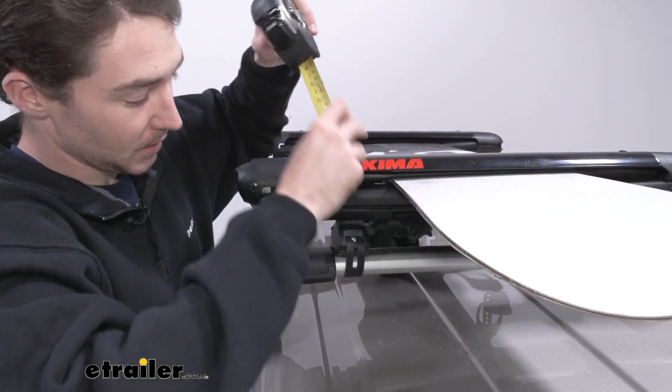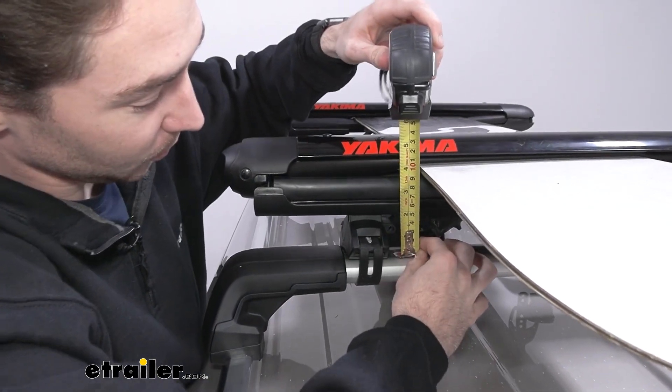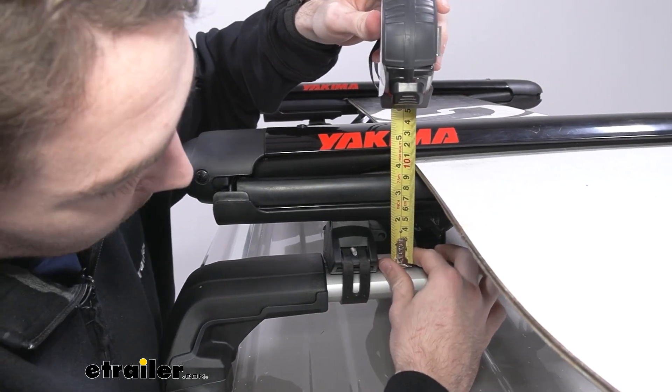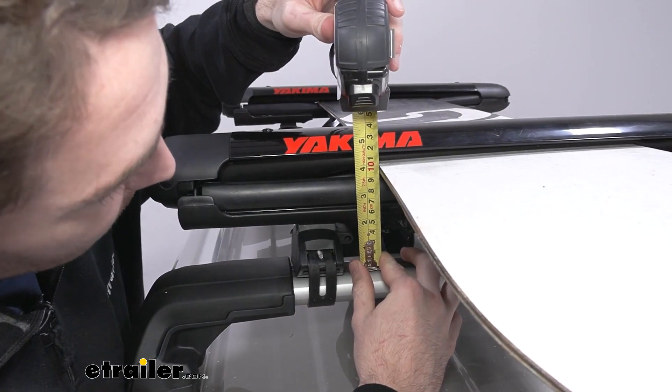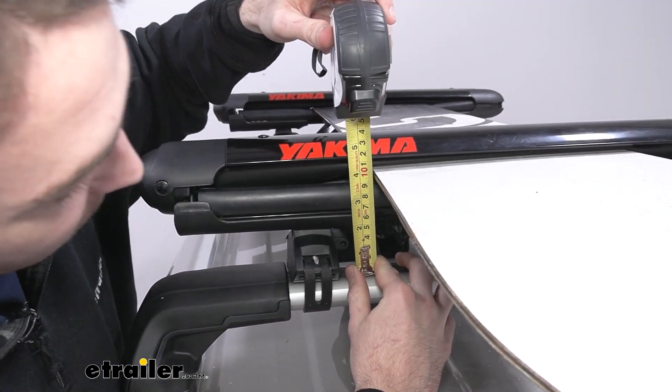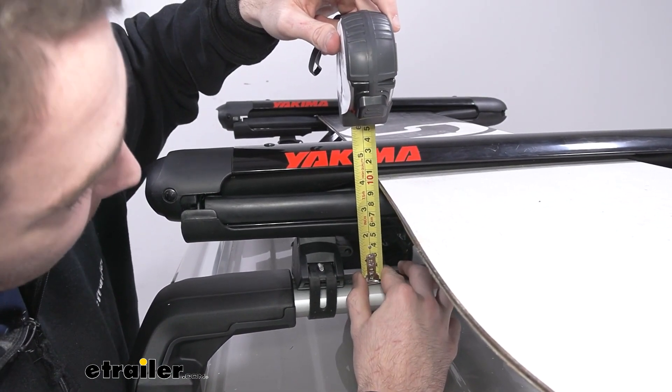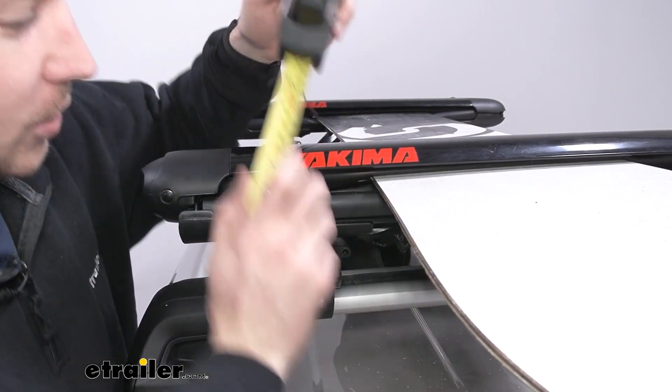Just gonna grab some measurements real quick to see how much you're going to be adding on to your roof and how much space you're actually going to have from the top to your gear. From the top of the crossbar to our snowboard is about three and three-quarters inches, and from the top of the crossbar to the top of the whole system is five and a quarter inches.